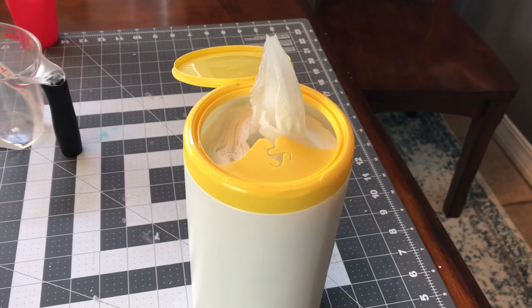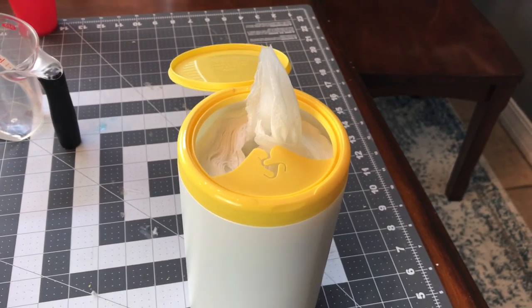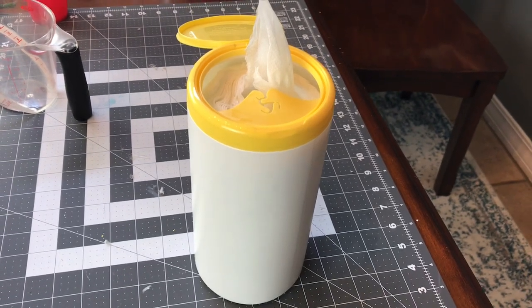And that's it! Now you're ready to wipe off your kitchen countertops. Just use a wipe, wipe them off, and then let it air dry.